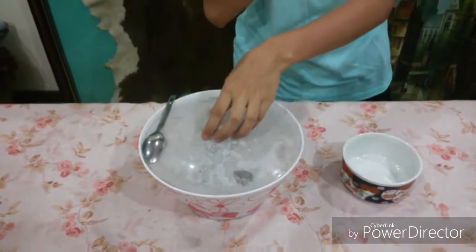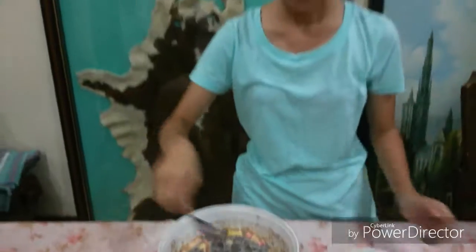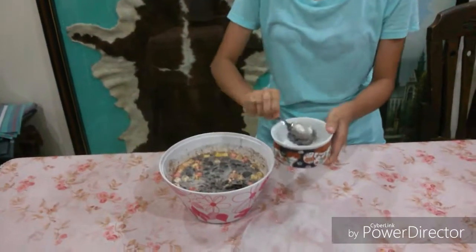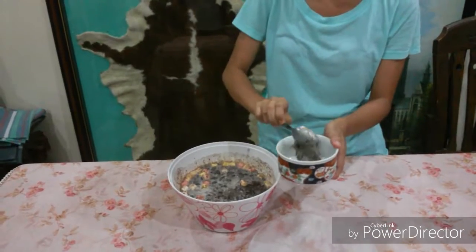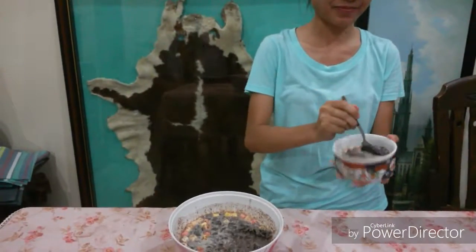Good morning everyone! It's now morning and we have our frozen ice cream. I'm so excited to taste this. Are you excited? Yeah! It's freaking delicious! This is how you make a fudgy Oreo overload ice cream. I hope you like this video — don't forget to give a massive thumbs up and subscribe to my channel. See you!